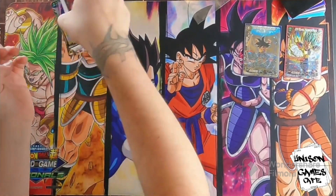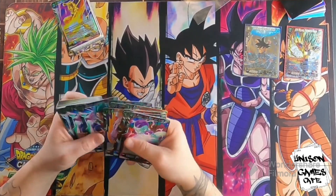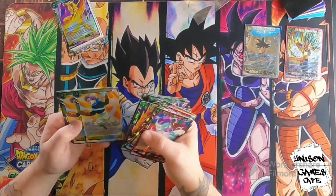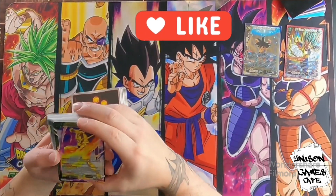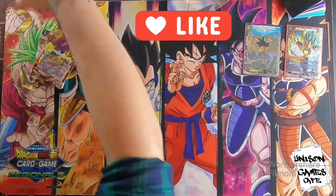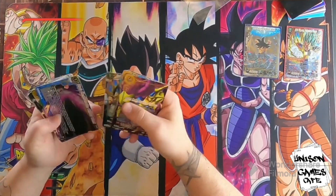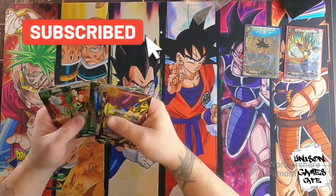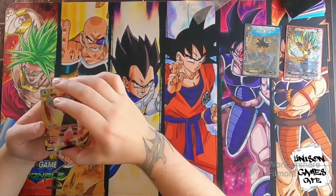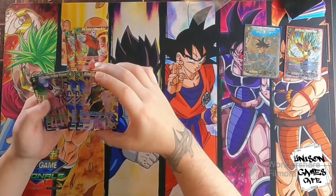Actual set of cards here. You got two of each of these: Radastaf, Jiren, Legend of Universe 7. It's cool that they gave them to you as gold foils. It's really nice.